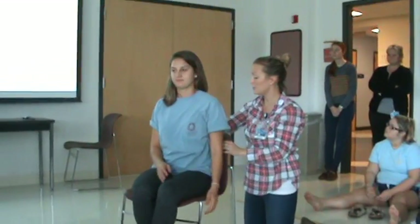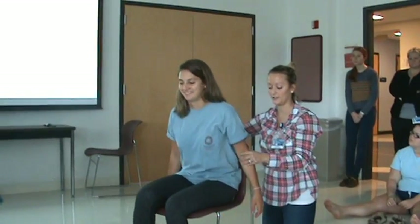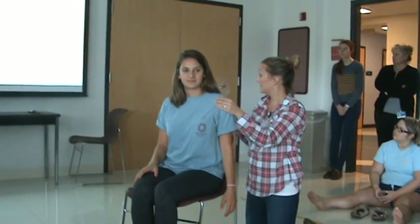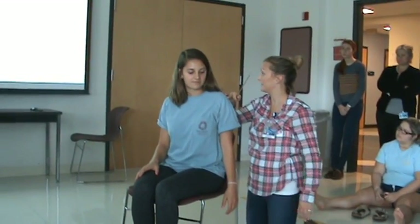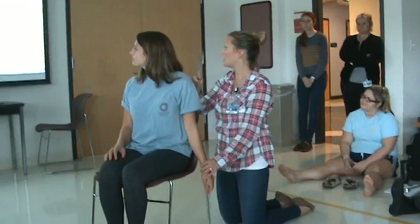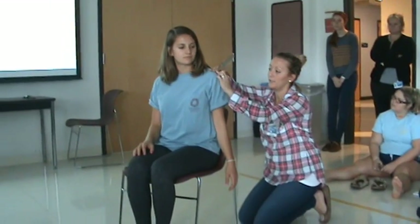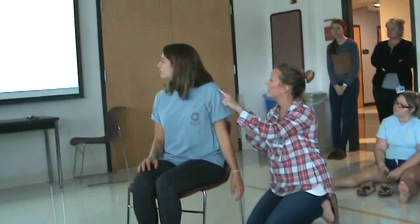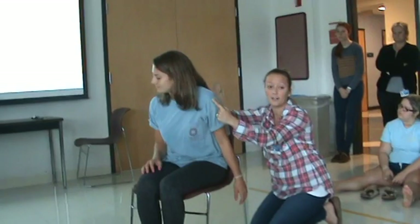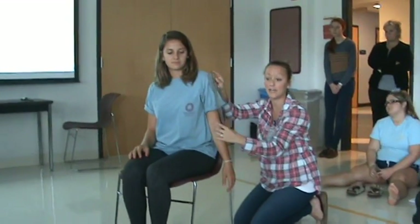Glenohumeral extension. If you have the patient seated, you can see how that becomes an issue. You can either have them stand, get a chair with no back, or have her hang her arm off to the side. Starting position is the same: sitting or standing, make sure the chair is not blocking, shoulder adducted, elbows extended, forearms in neutral. Norm is 0 to 60. Axis is one inch below the acromion process — find that shelf-like projection. Stationary arm is parallel to the spine, not just perpendicular to the floor. Always look at the spine. Movable arm is parallel and in line with the humerus.